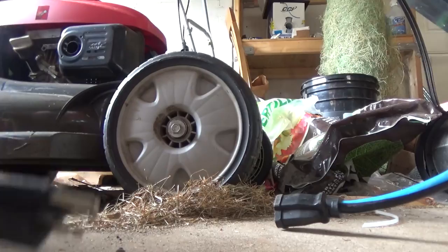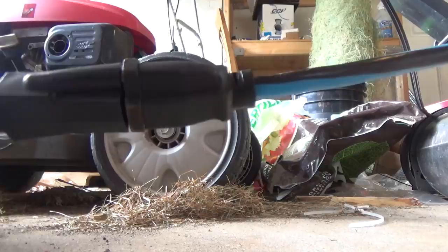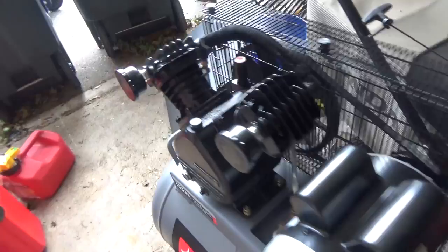Let's get this started up — it takes some time to start. Make sure nothing's in the way. This one uses oil so you've got to check the oil. Some compressors don't require that, but just a reminder.